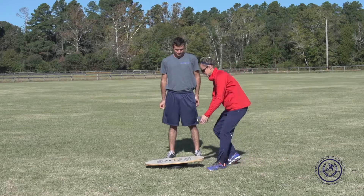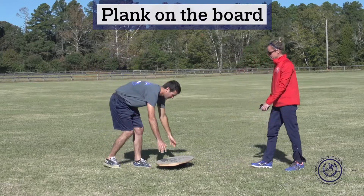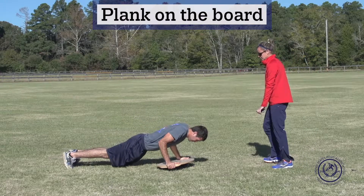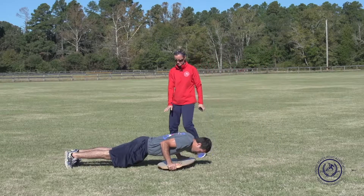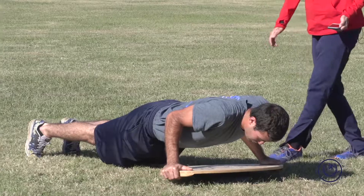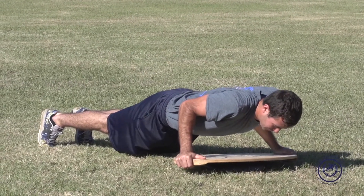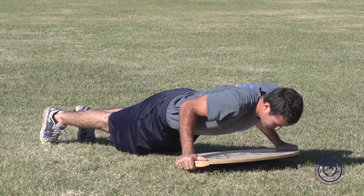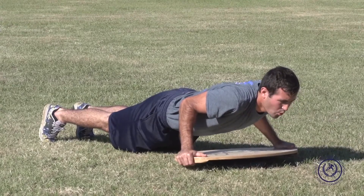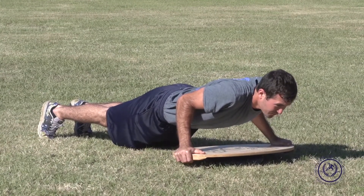Since we have the board here, let's finish out with a couple of planks on the board. He can hold the board however he wants — wide grip or hands on top of the board. He's level and straight across; we're going to hold this for 30 seconds. Make sure he's breathing — you don't want to hold your breath on these. If the time's too long, always drop down to the ground and reposition; you don't want to get into bad posture.